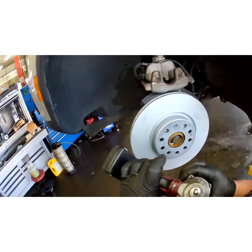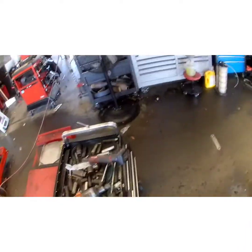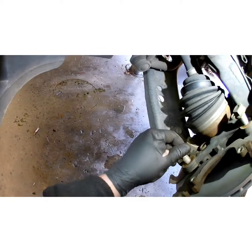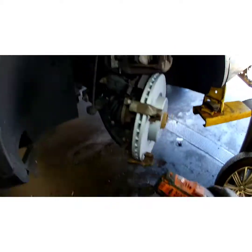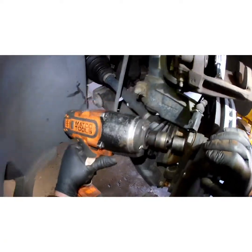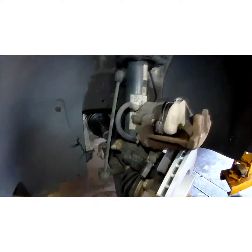Look at it the other way — reverse procedure. Nice and tight. If you're all about torquing, I'd say 150 ft-lbs is probably good on that.